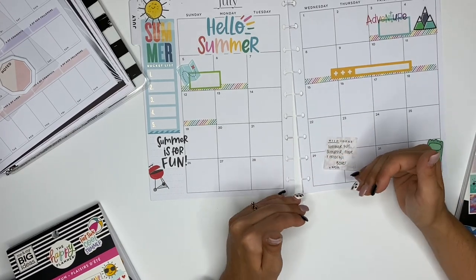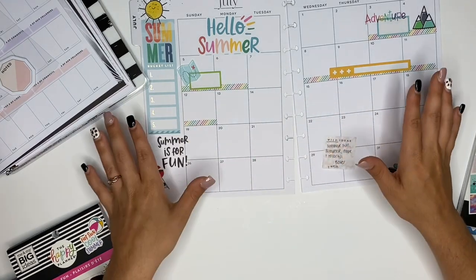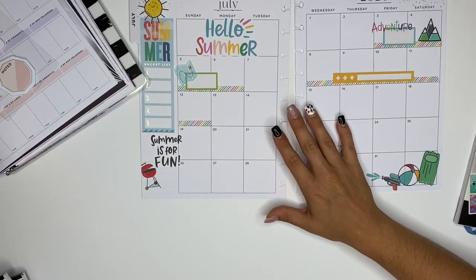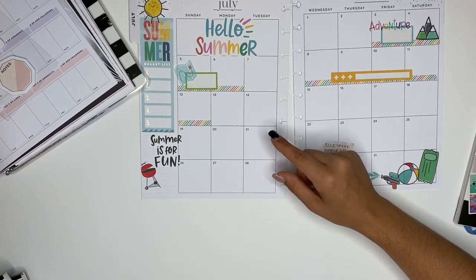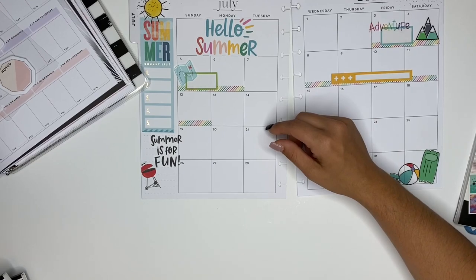As the month goes on, if we have any other plans that come up I will add more stickers to it. For now, this is the spread. If you guys have any questions, don't hesitate to ask. If you haven't already, make sure you subscribe and come hang out with me on Instagram — as I say in every single video — and I'll see you guys in the next one. Thanks for watching!